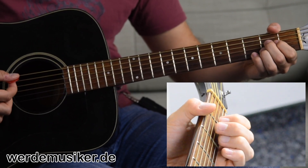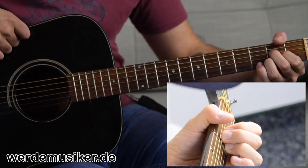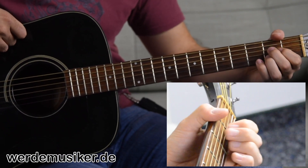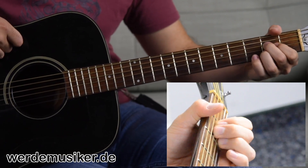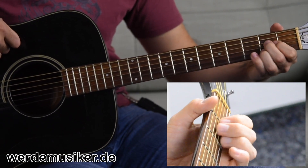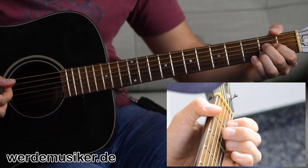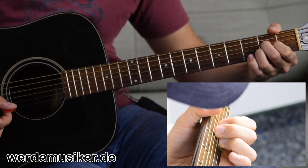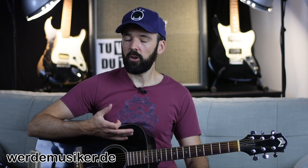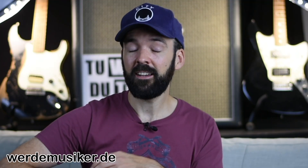Start at a slow tempo. Also do a dry run: press down and release, press down and release — repeat that for 3, 4, 5 minutes or however long you feel like it. Just the A chord down and back up. Then at some point you can add the strumming. And that was Wild Thing by the Troggs. If you want more beginner guitar lessons, check out my free crash course for beginners in the video description.